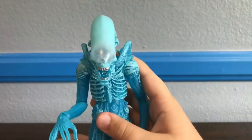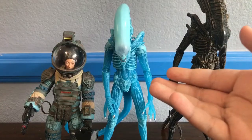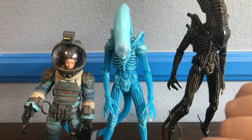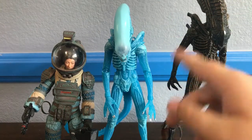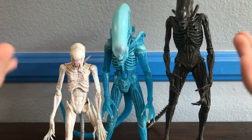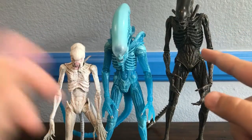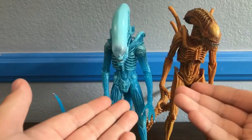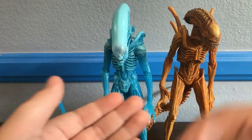For comparison, here he is next to the rest of Series 11 and Lambert, who I will get to next after this review. Here he is next to some more new NECA Aliens figures, being the Xenomorph and the Neomorph from Alien Covenant. And here he is next to the San Diego Comic-Con exclusive Sewer Mutation Alien.